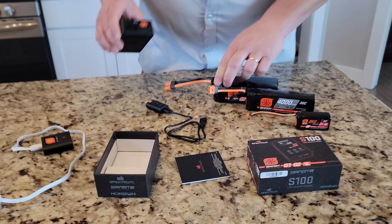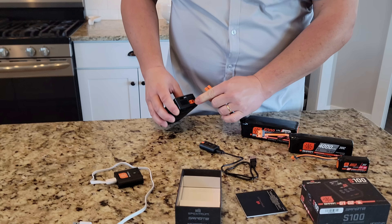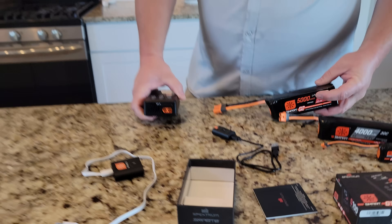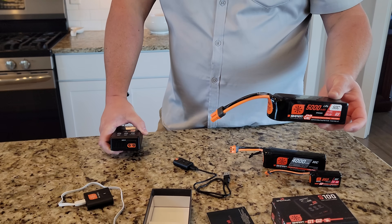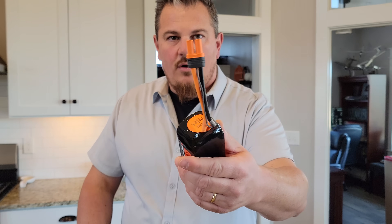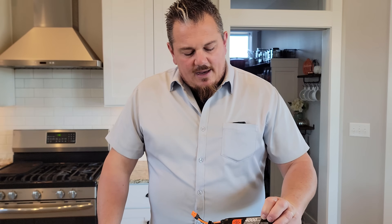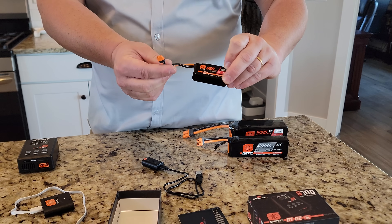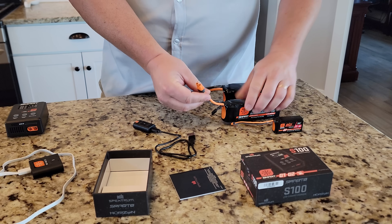IC3 and IC5 capable. And then this has two through four S. So that's the only thing I'm going to warn you about — this is a 6S pack, so it's not going to charge that. The reason I show that is because it has an IC5 on it. There are a few 4S packs that have IC5s on them. And here's a 4S and here's a little 3S that has an IC2, and this would be an IC3.